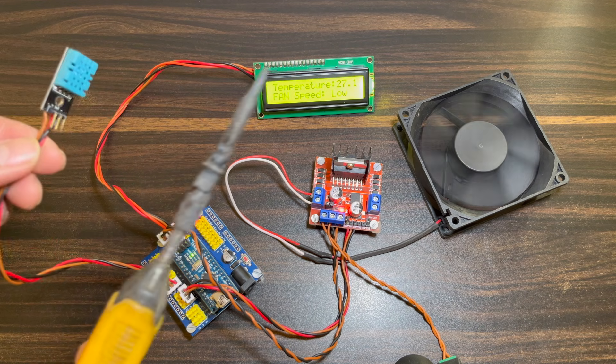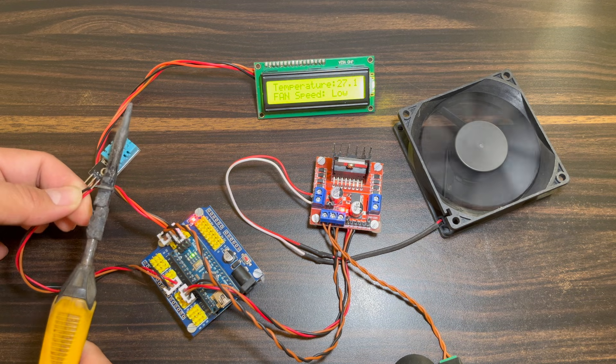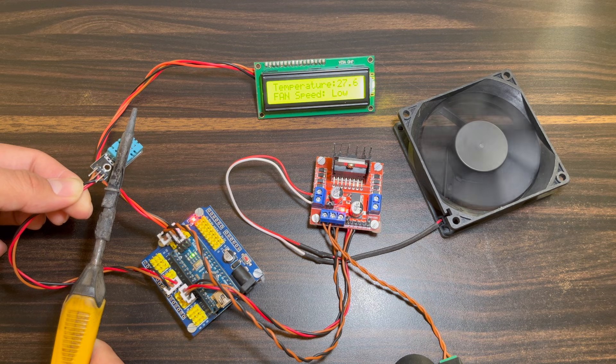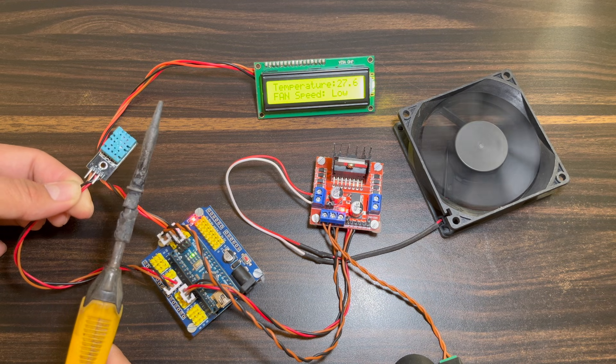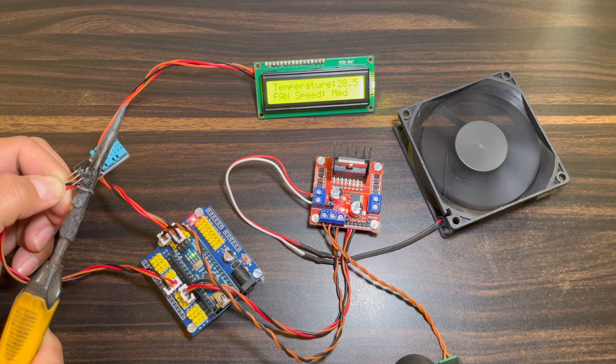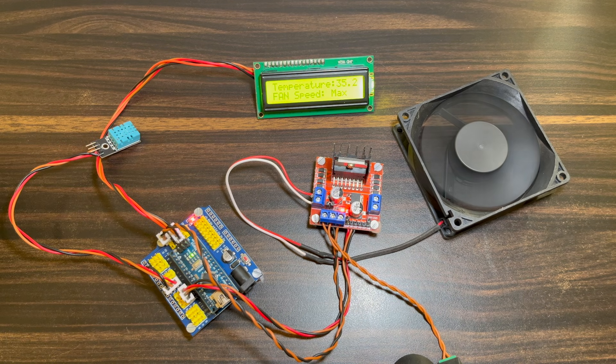Now I am providing some heat to the DHT11 sensor — just check out the LCD display, the temperature is changing. The fan speed is currently normal. When it crosses 28 degrees Celsius, the fan speed increases a little bit. And when it crosses 32 degrees Celsius, the fan speed goes high and the display shows fan speed maximum. This is a really interesting project — I hope you like it.